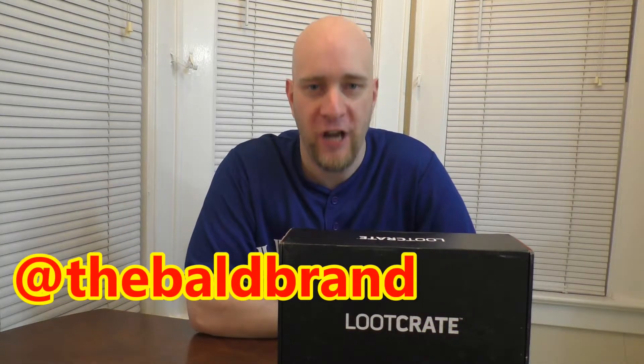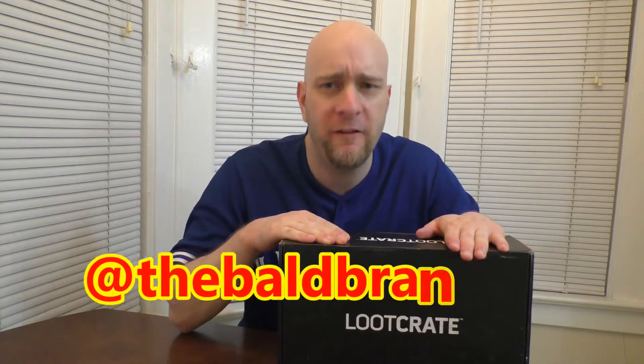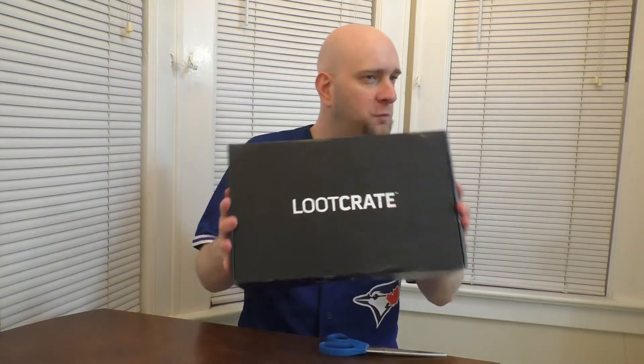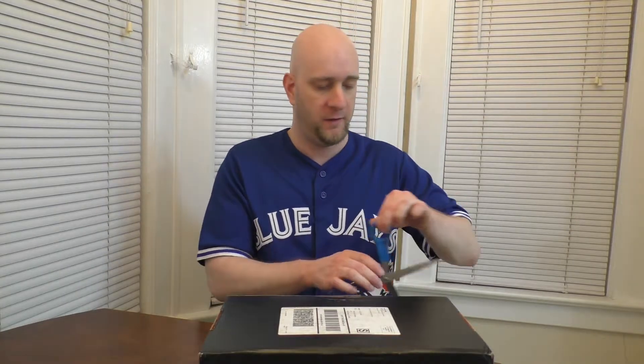How you doing everybody? I am Jay Enterprise and this video is an unboxing video — a Loot Crate unboxing to be specific. This one was kind of hefty, hefty, hefty. So without further ado, let's open her up and see what's inside.